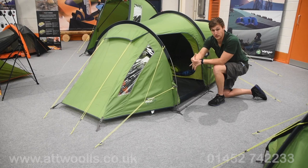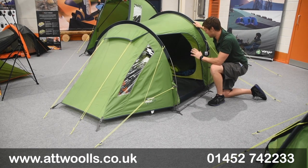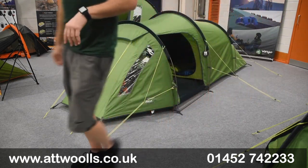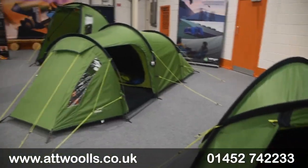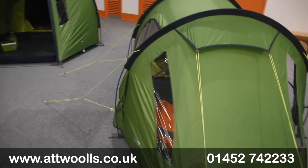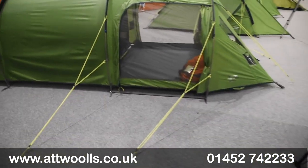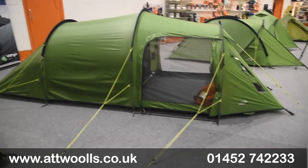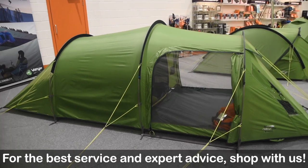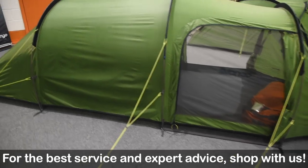The guylines are all really nice and high visibility - there are little reflective elements throughout, so when you have a torch it reflects back, meaning you can be easily identified and people won't trip over your bits. Let's bring the camera inside and have a look at the mesh door to give you a bit more appreciation for that, as it really helps keep the airflow directly into the tent itself.